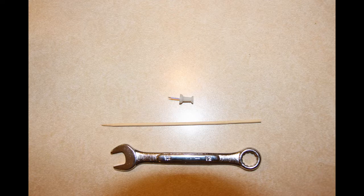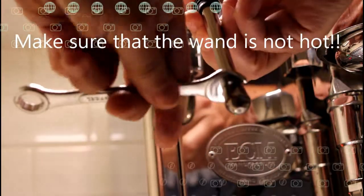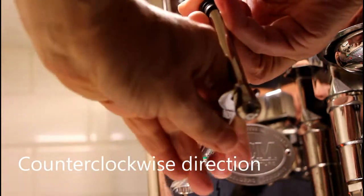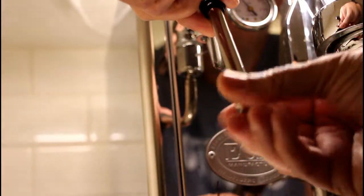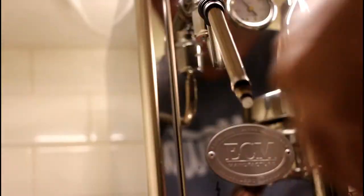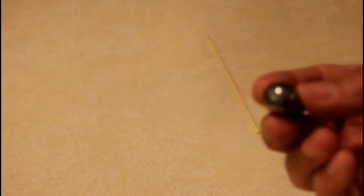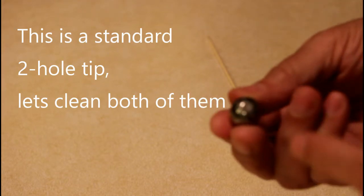So, let's do it! Counterclockwise — take this off. Be careful, don't lose this link.